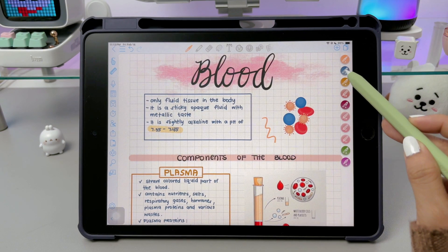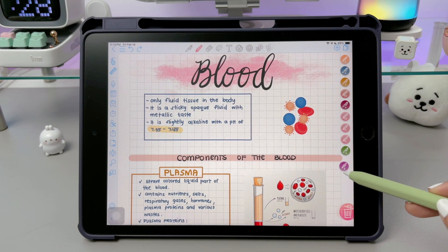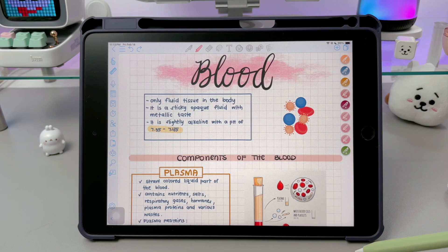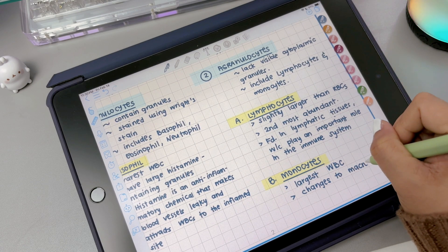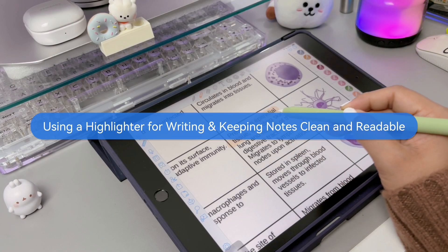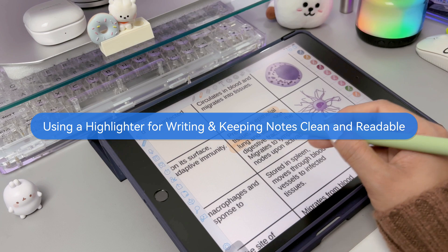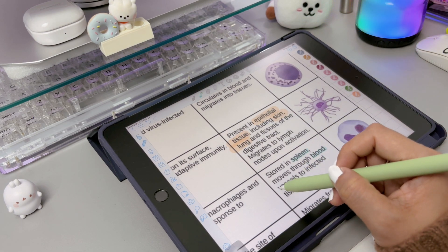If you ever want to remove a favorite pen, simply drag it down to the trash bin and it will be deleted. This feature helps keep your workflow smooth, whether you're taking notes, drawing, or doing calligraphy. Using a highlighter can help make your notes more organized and easier to review. You can even use it for writing, not just for highlighting.